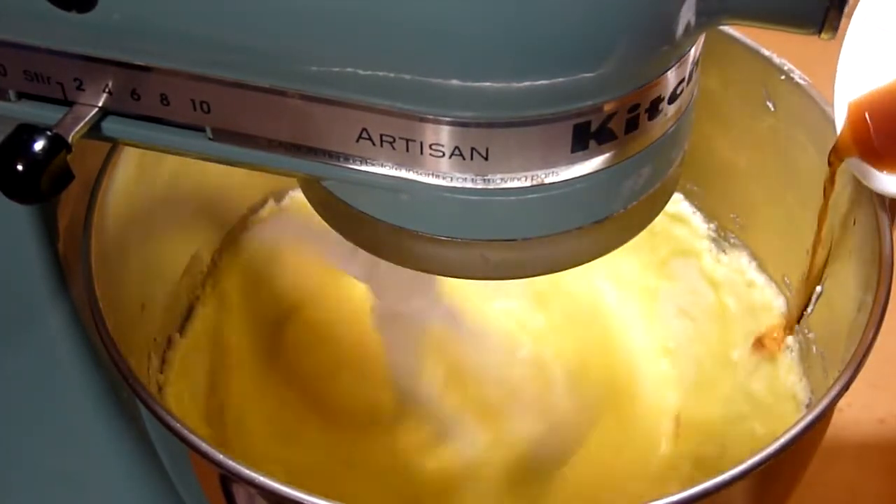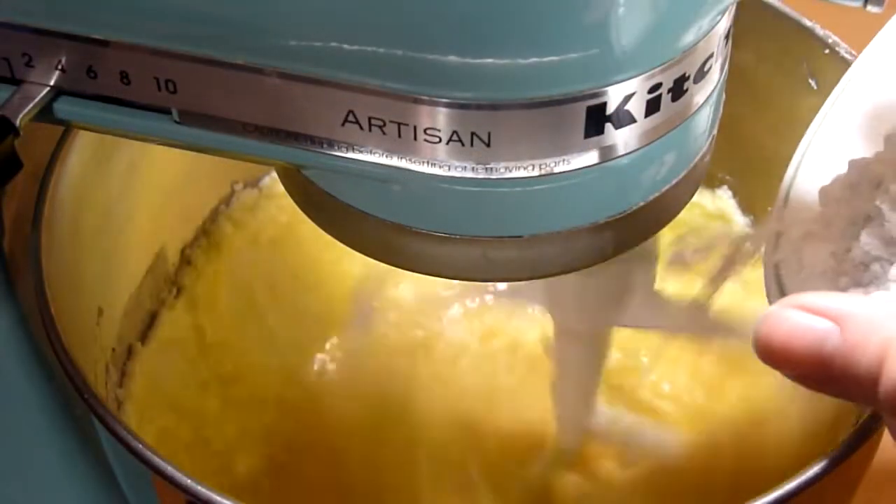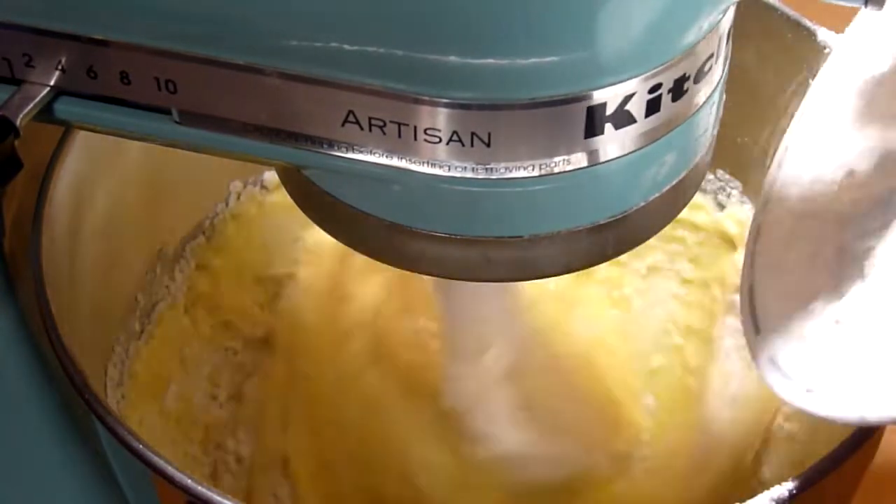Then add the vanilla extract. Finally, slowly add the flour into the mixer and mix until everything is incorporated. You do not want to over mix this.